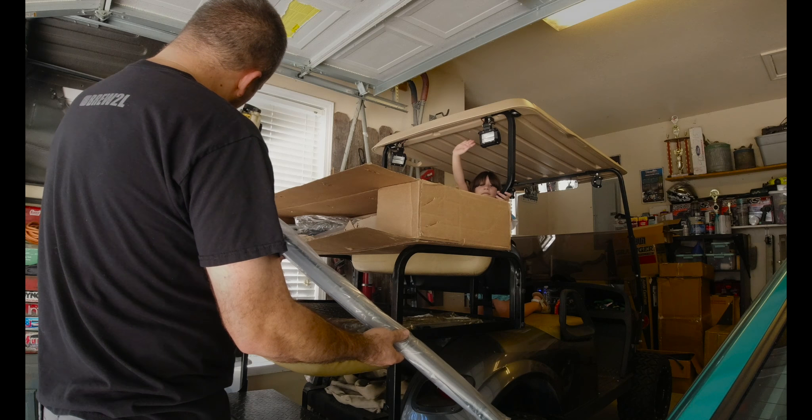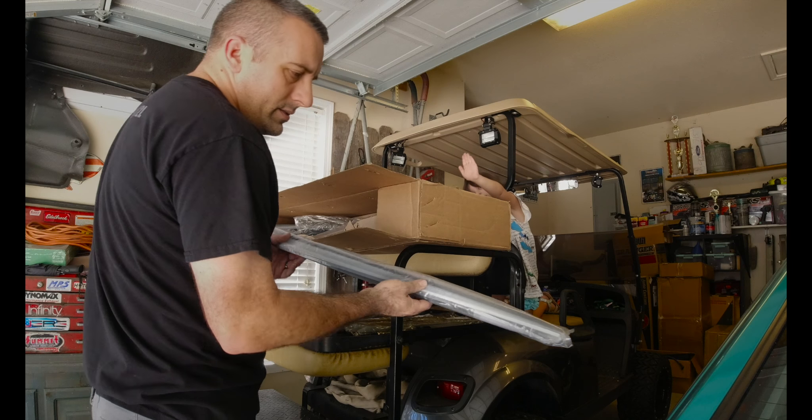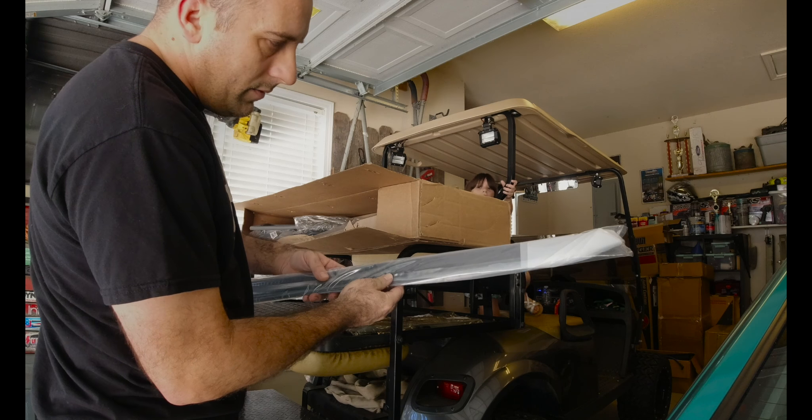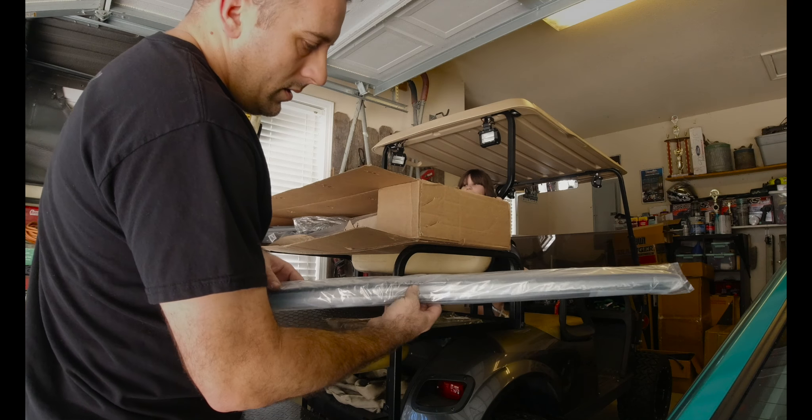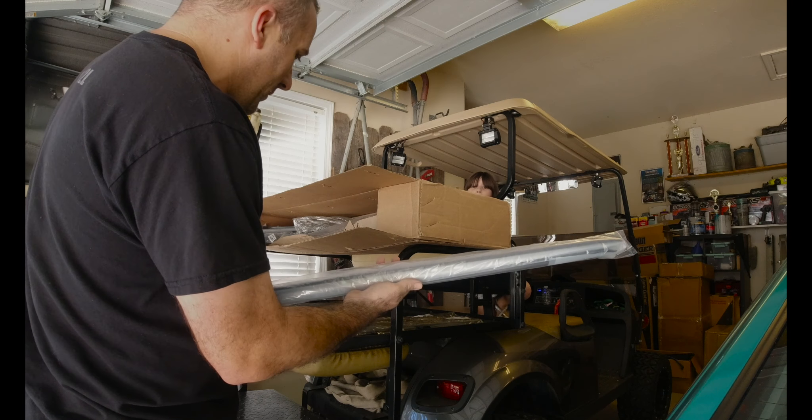This is the inner belt moldings for the door panels. I'll show you where everything goes here in just a few minutes on the car so you know where it all fits.